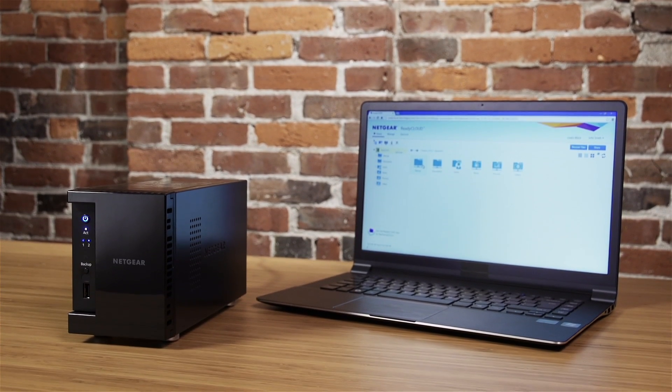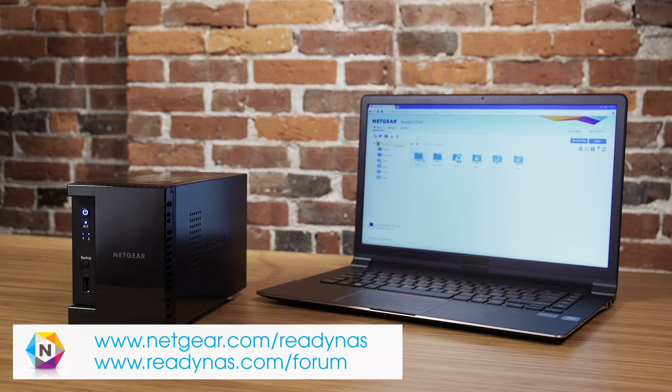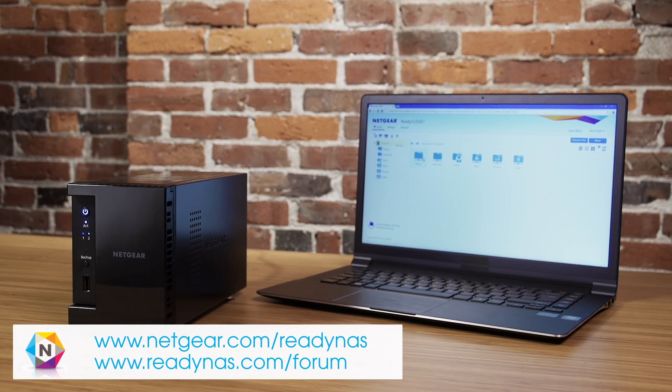You are now set up and ready to go. For more information about ReadyNAS, visit www.netgear.com/ReadyNAS or visit the ReadyNAS forums to ask a question.